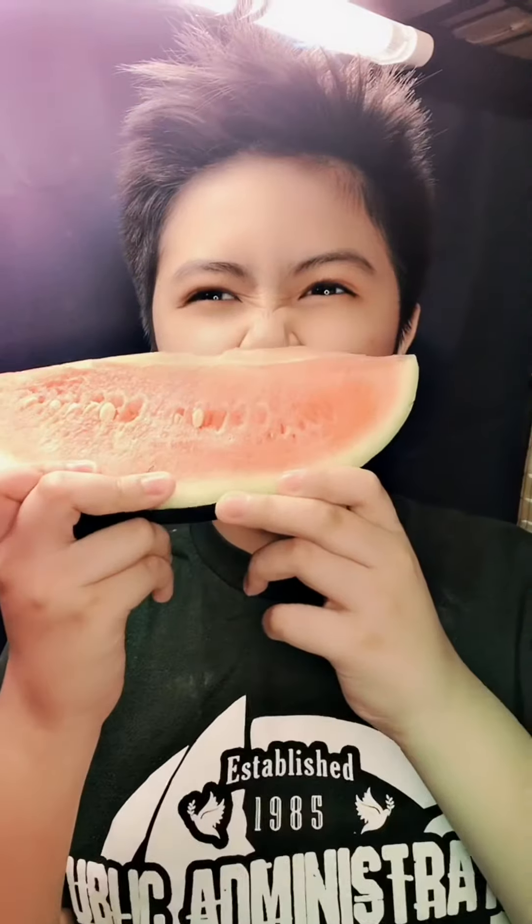Hello guys, today we're going to do hongi nana watermelons, let's eat it. Just a tiny bite. Now the thing about this — it's okay — juicy, watery, sometimes soft, sometimes it's a little bit crunchy. I love the juice.